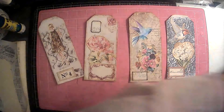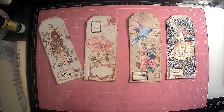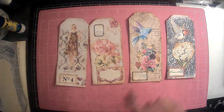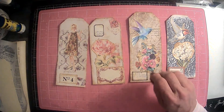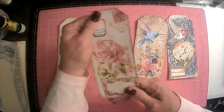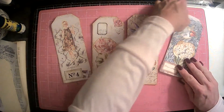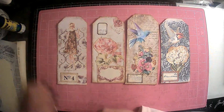Alright guys, there we go — we have our four tags done. And again, this is our hashtag tag along with us, with Martha over at Granny's House and Annie at Annie Creates. Thank you all for tagging along with me — haha, see what I did there. I really do appreciate your support and for putting up with my nonsense. Alright guys, four tags to go in our ephemera, complete. Thank you guys for hanging out with me, I really do appreciate it. I love you guys — we'll see you next time, bye bye!